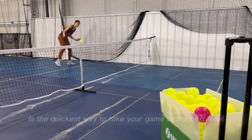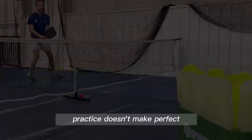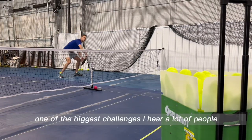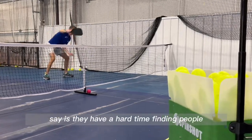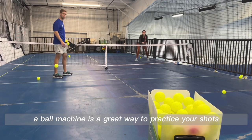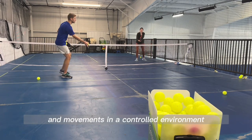I'm a firm believer that repetition is the quickest way to take your game to the next level. Practice doesn't make perfect, but it does make improvement. One of the biggest challenges I hear a lot of people say is they have a hard time finding people that want to drill with them. A ball machine is a great way to practice your shots and movements in a controlled environment.